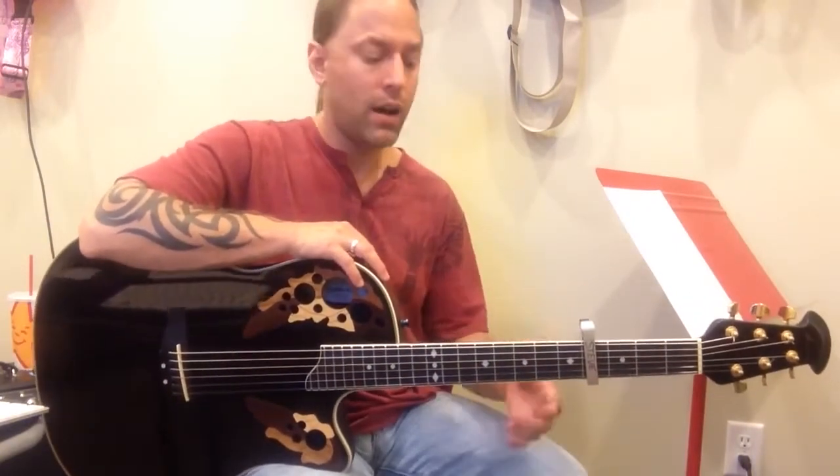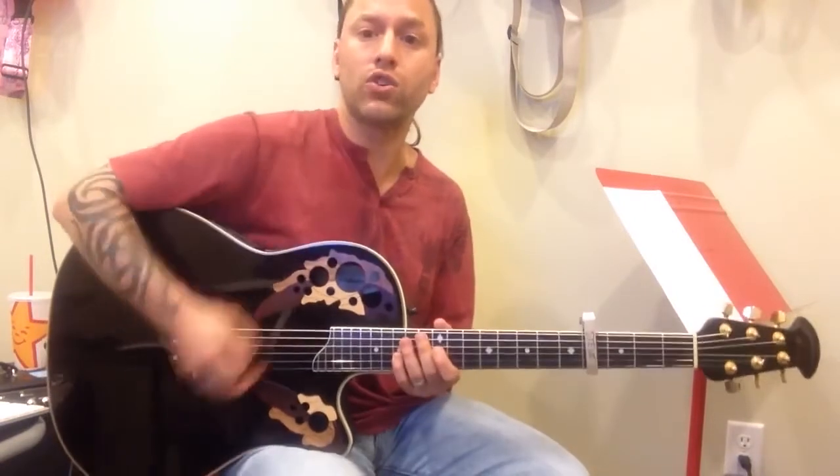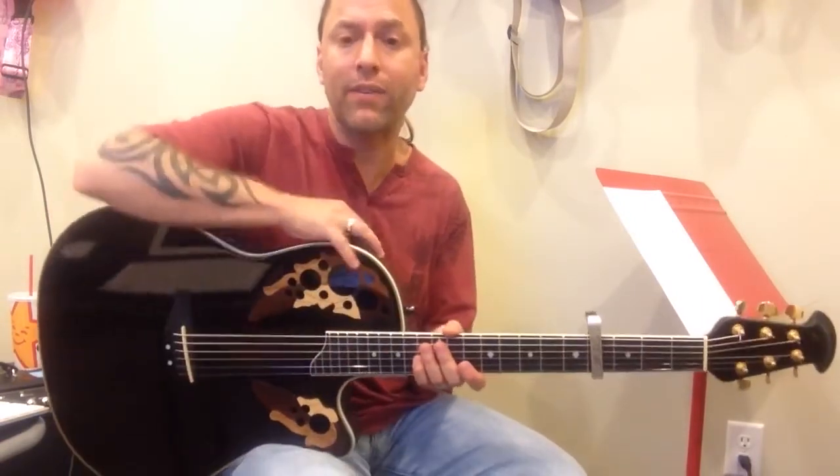Okay, so capo four — memorize the patterns, memorize the chord changes, and then go back and start trying to add the strumming as best you can. And if you have any questions, let me know.